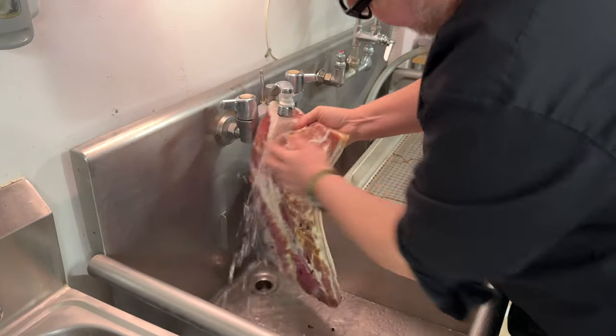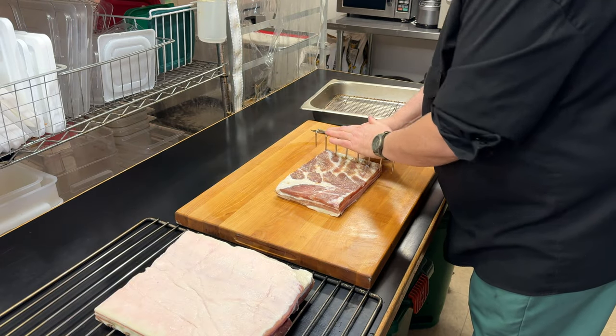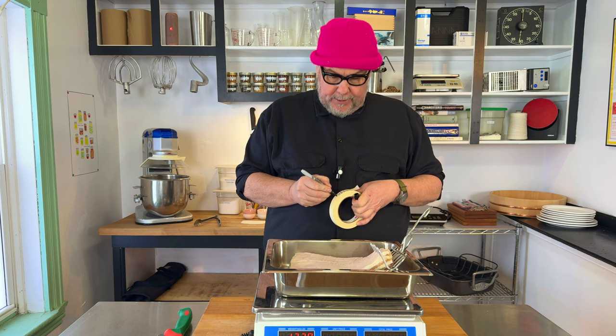Six days later and I'm pretty happy with how this turned out. There's a lot of liquid in the bottom, it's quite a bit darker, and it's firm to the touch. I'm confident the cure has penetrated all the way into the middle of the pork belly, so I'm ready to move to the next phase. I'm going to rinse this under cold water to remove any excess salt and sugar from the exterior, then hang it to dry over several days — maybe even a week or two. I'm going to weigh it now before drying: 1.37 kilograms, which is 1370 grams.